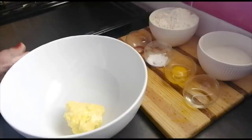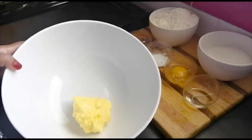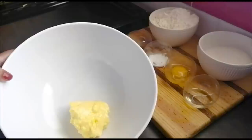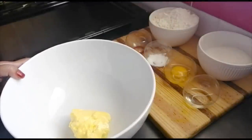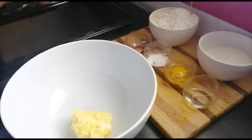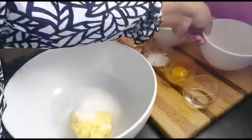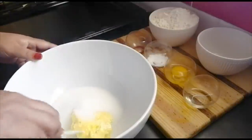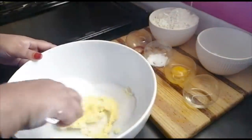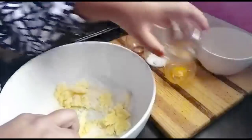I've got 130 grams of softened butter — I was supposed to have 150 but it's running low. Here's my one cup of regular sugar. I'm going to mix this together using a wooden spoon, and I've also got a tablespoon of oil.